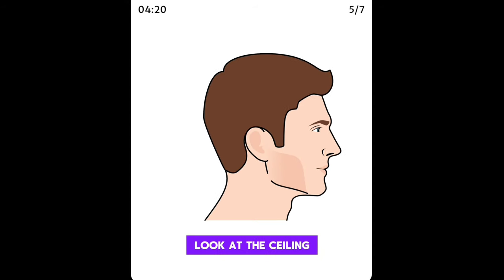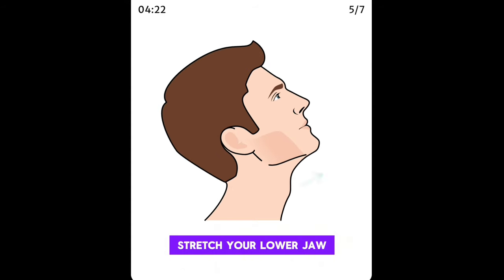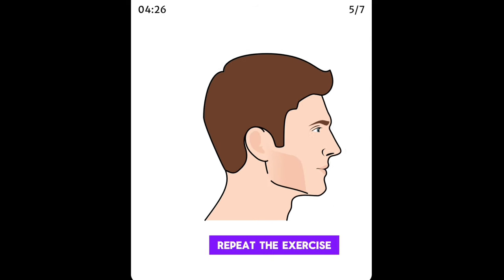Raise your head to look at the ceiling, stretch your lower jaw forward, and hold this position for several seconds, then release. Repeat the exercise.